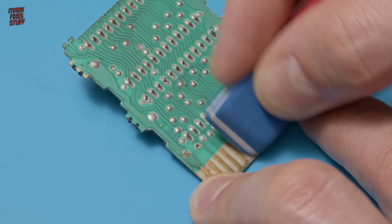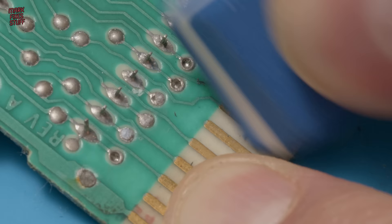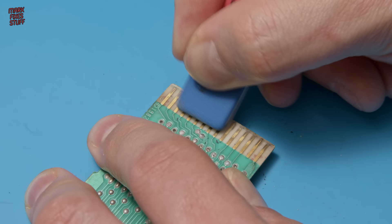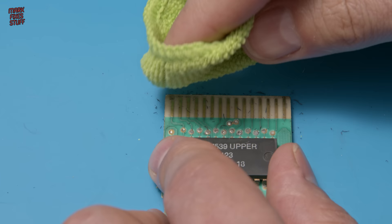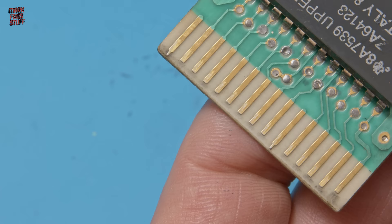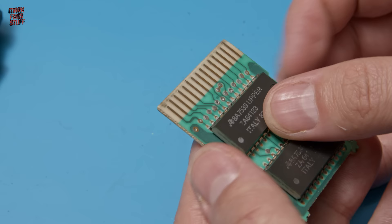Results aren't instant, but they are worth the effort. After a while, you can start to see all of the pitting is lifted. We're not going to get incredibly shiny edge fingers this way, but that's not what we want — what we want is electrically conductive edge fingers. I spent a good few minutes going over these contacts, and when I felt like I could rub no more, it was time to see the fruits of my labour. It hasn't come out bad at all. The wear on the end of the contacts is through general use. Other than that, it's looking really good.